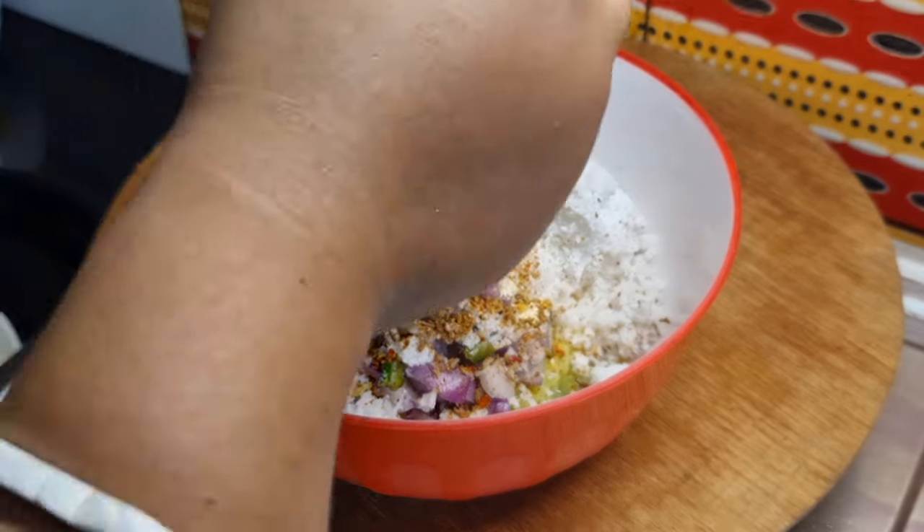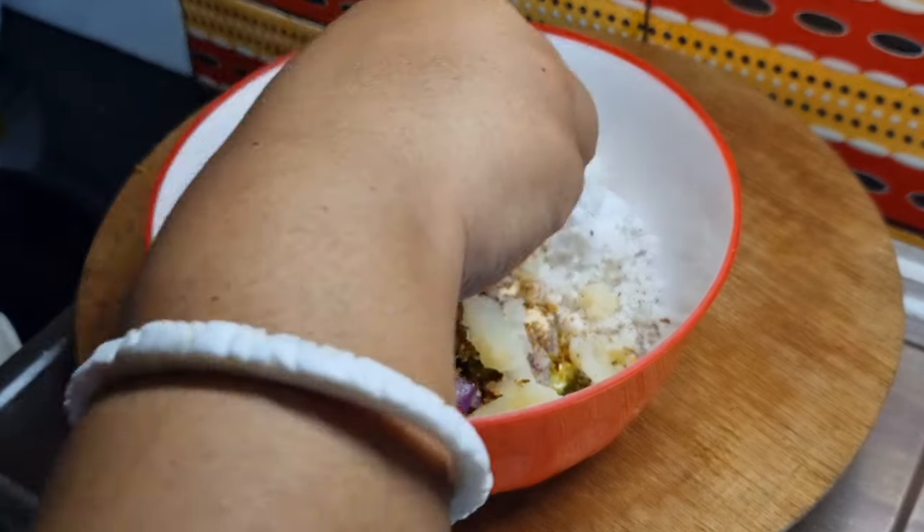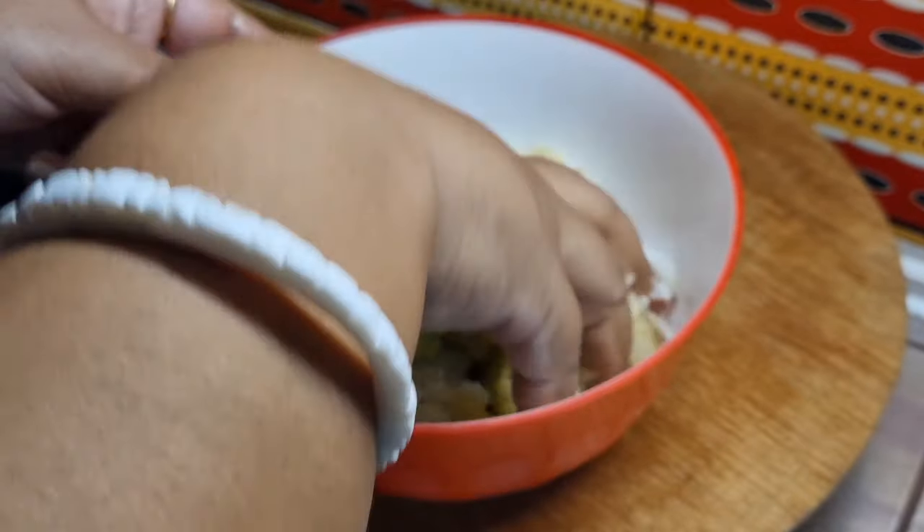এবার আমি এখানে যে আলুটা বোলে করে রেখেছিলাম, এটাকে ভালো করে ম্যাশ করে আমি এর মধ্যে দিয়ে এটাকে আমি ভালো করে মেখে নিচ্ছি।